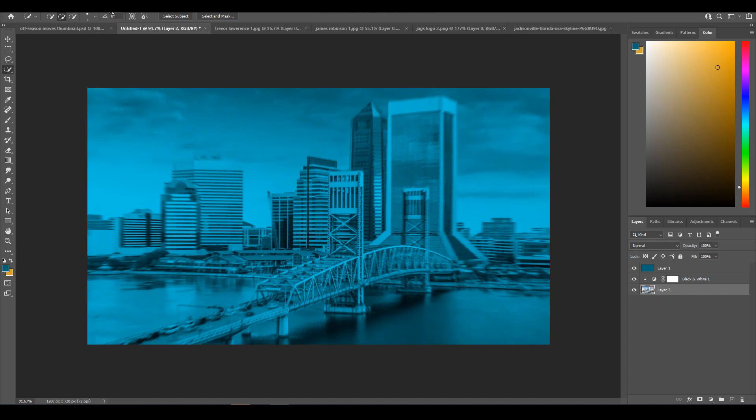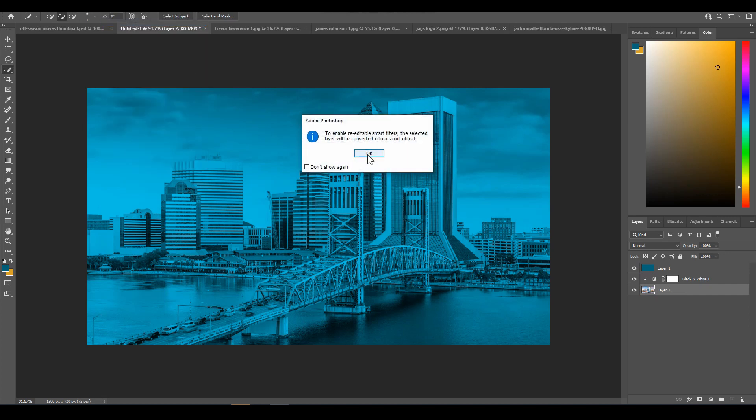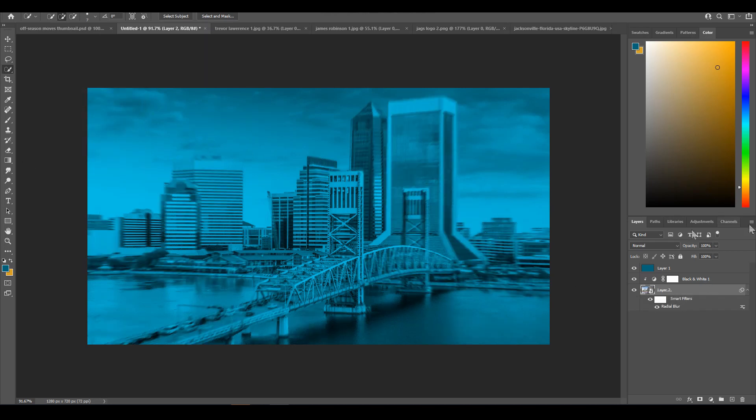If you want to be able to edit it, press Ctrl+Z to reverse the command and go back to no blur. Then click Filter, Convert for Smart Filters, hit OK when the menu appears, and go to Filter, Blur, Radial Blur again with the same settings — this way you can edit the amount of blur later. Then add a layer on top, select the same blue, and lightly paint around the edges with a brush to give it more depth.